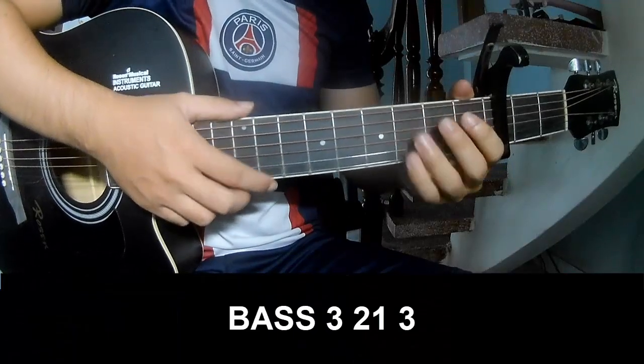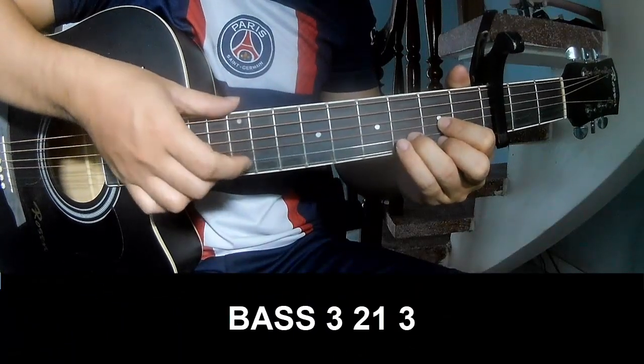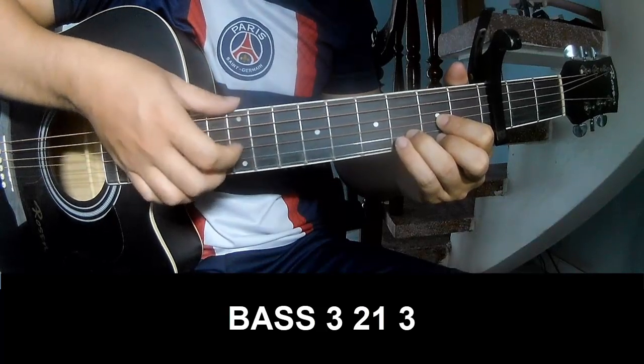First, let's play. Page 3, 2, 1, 3. Page 3, 2, 1, 3.